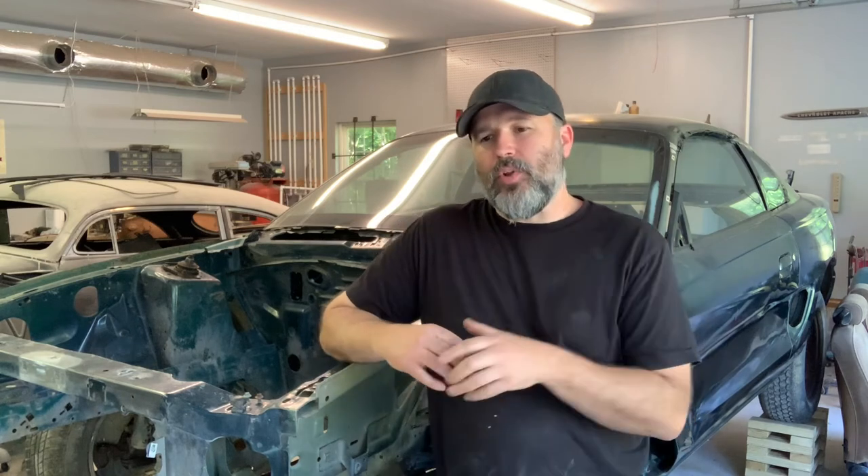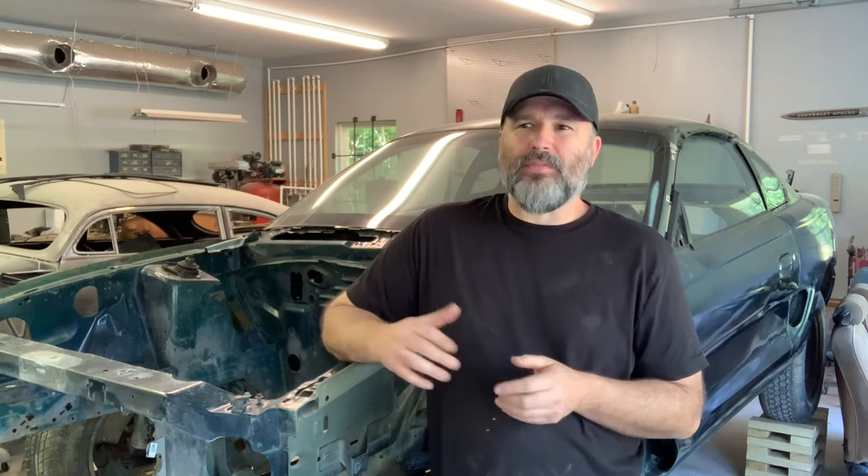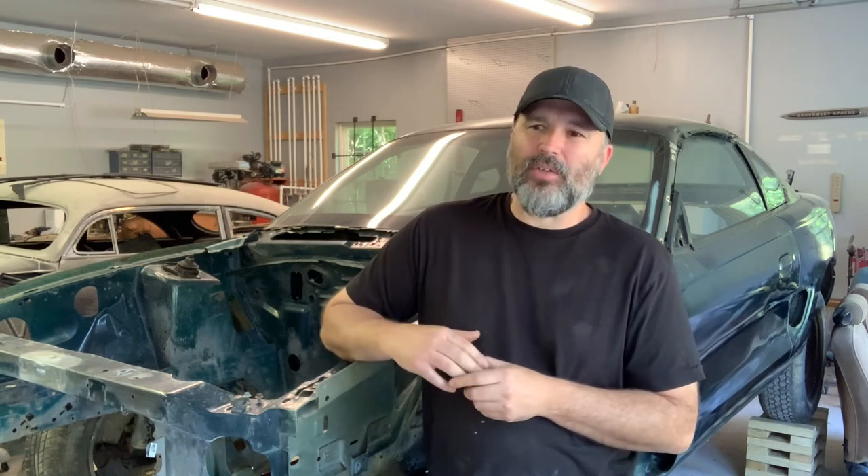I showed the car had some rust in the engine compartment on top of the frame rail, which that's what we're doing today, and it also had rust in the floor. I wanted to try to do both things in one video, but the rust in the floor is pretty bad and I'm really looking for a replacement panel, like from a salvage yard or something like that.